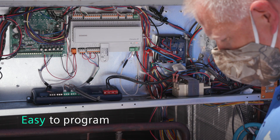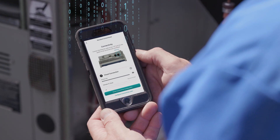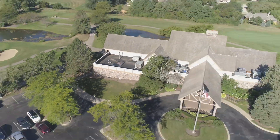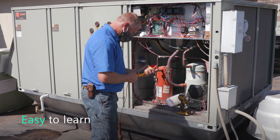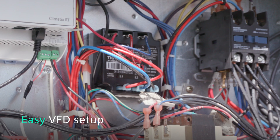Programming was surprisingly easy. Once it's installed and you go through the very easy process of setting it up on your phone, it's all in one app and that app can be accessed from anywhere. In the past I've sat through weeks of training — I learned this in a day. This is a no-brainer.